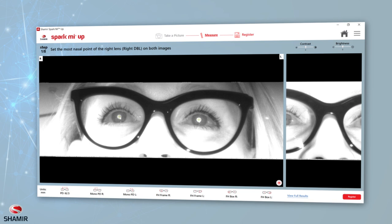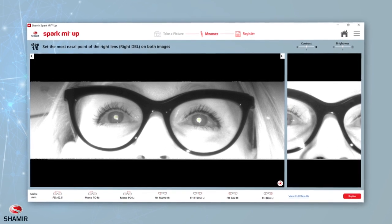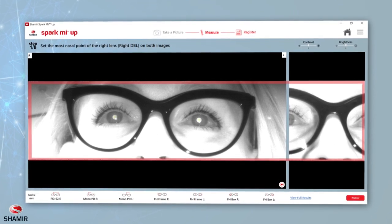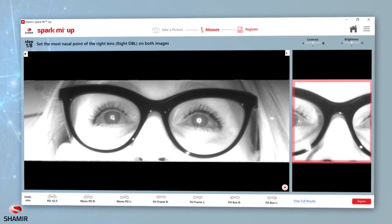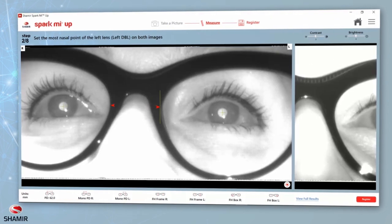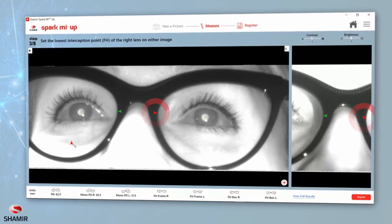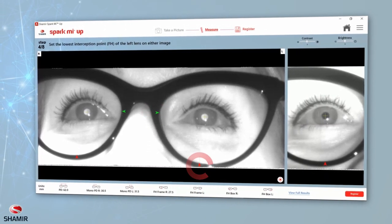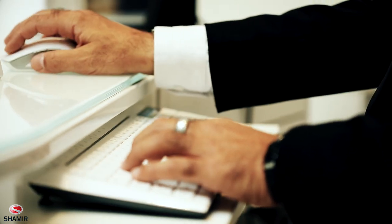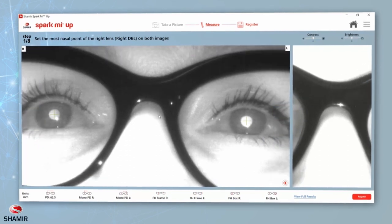Make sure the pupils were detected properly before beginning the measurements. If not, retake the picture. You are now ready to take the patient's measurements. The measurement screen displays two images of your patient: a primary image on the left and a secondary image on the right. During the measurement process, you'll need to mark eight points. Some of those points need to be marked on both images, and some only on one image. You can use the mouse scroller to zoom in and out of the images at any point in the measurement process.